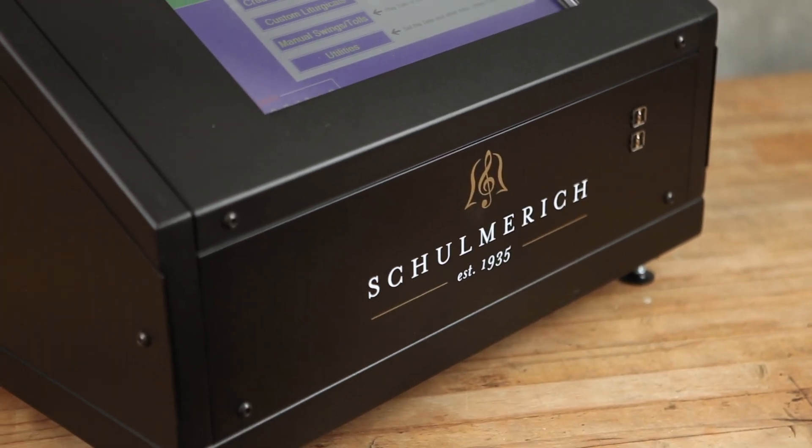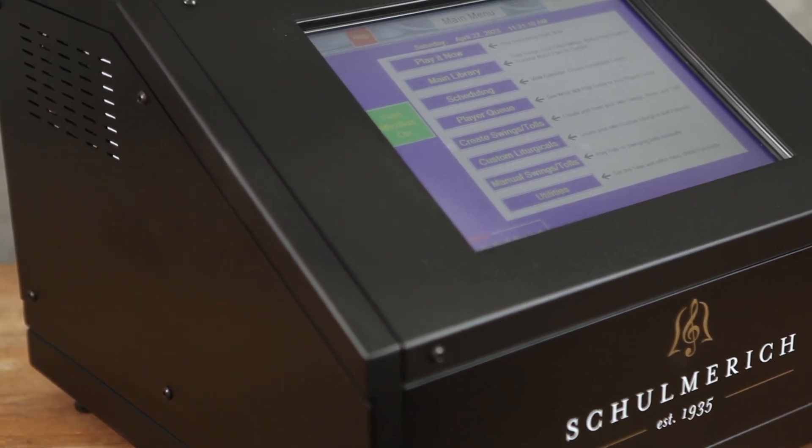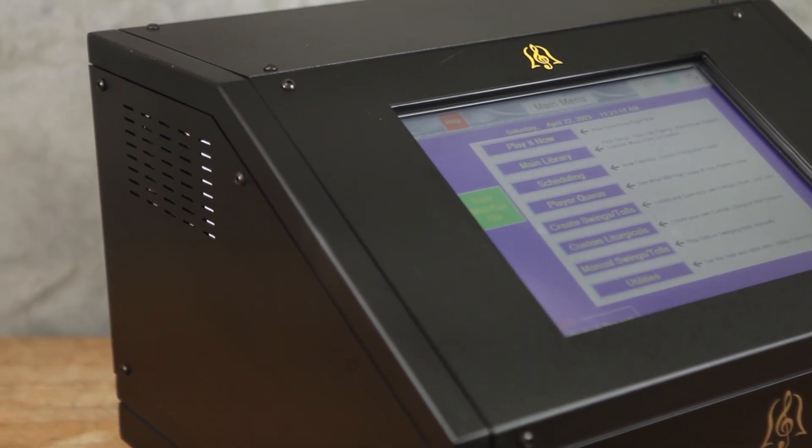The Classic includes an industry-leading 15-inch touchscreen display, monitor speaker, and amplifier in an aerospace-grade aluminum cabinet.